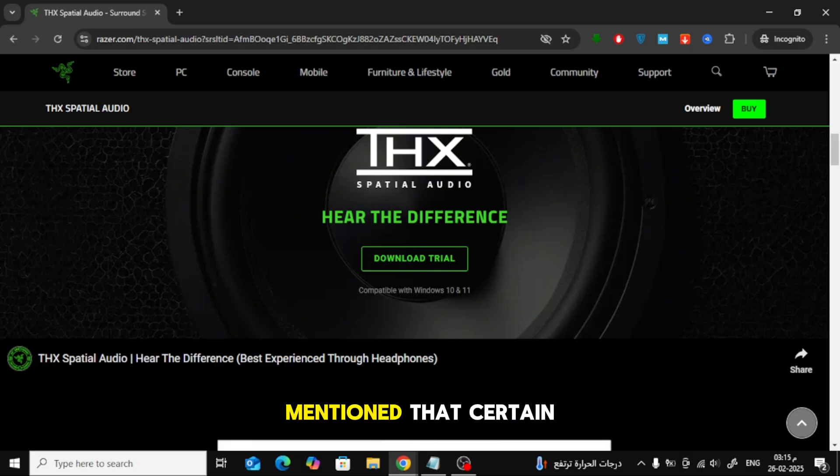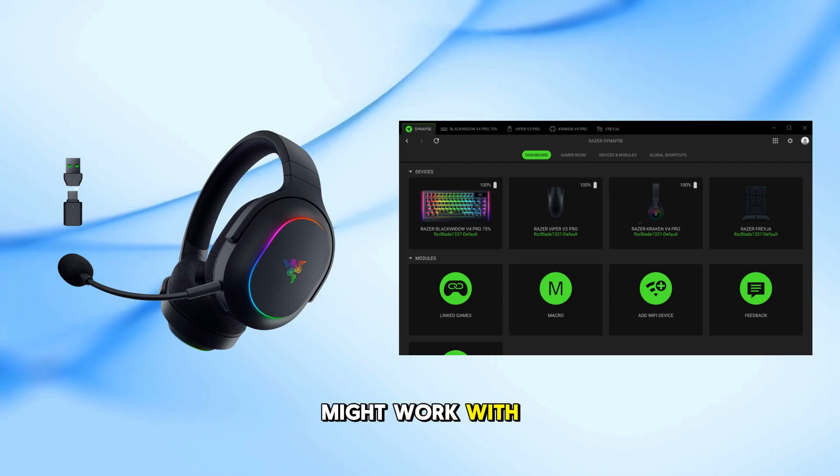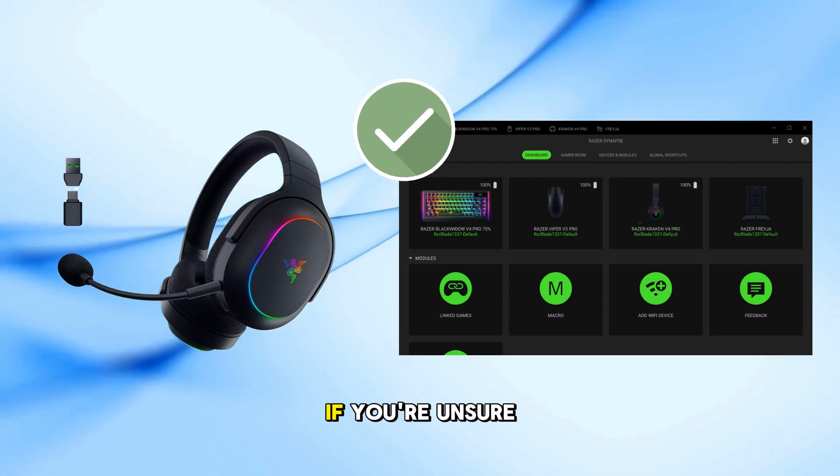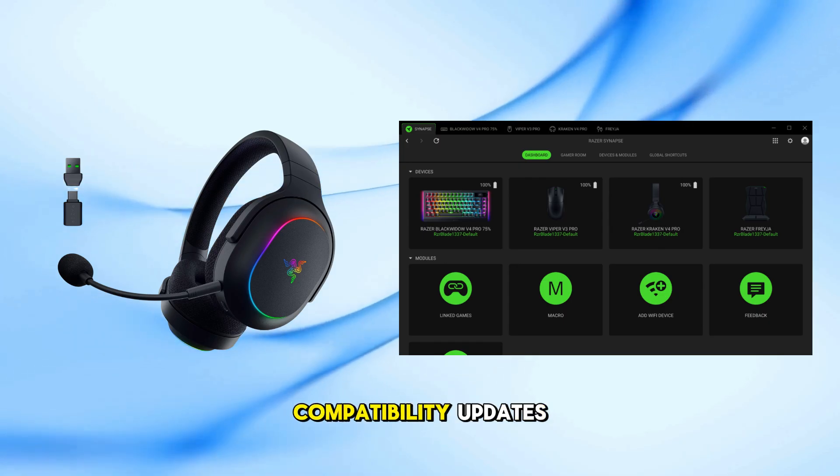Some users have mentioned that certain versions, like the Razer Barracuda X Chroma, might work with newer Synapse updates. If you're unsure, it's best to check Razer's official website for the latest compatibility updates.